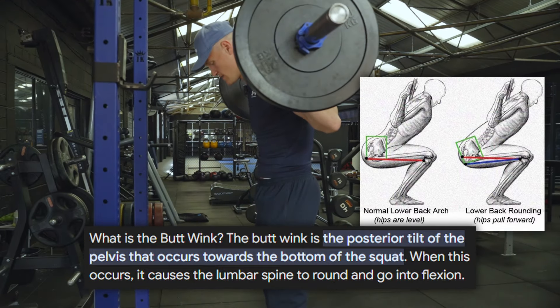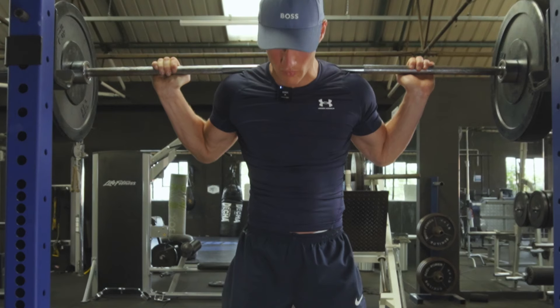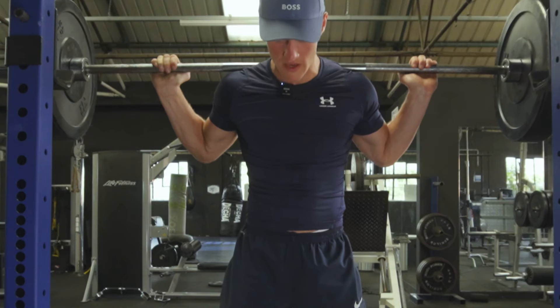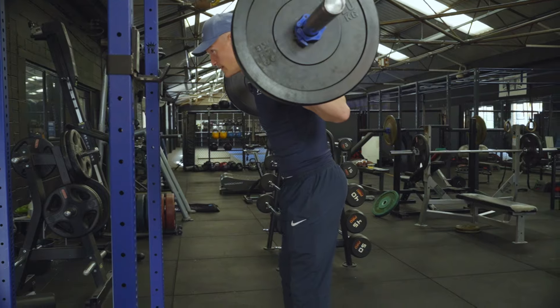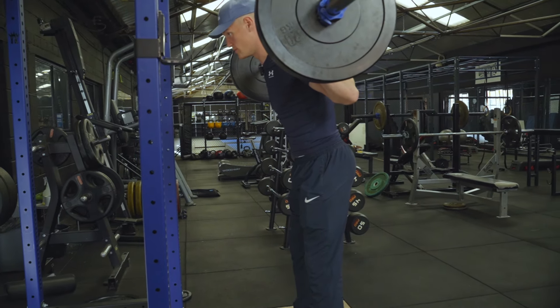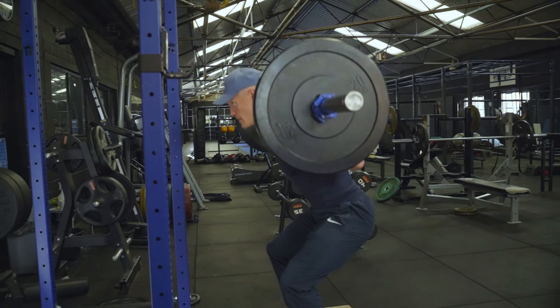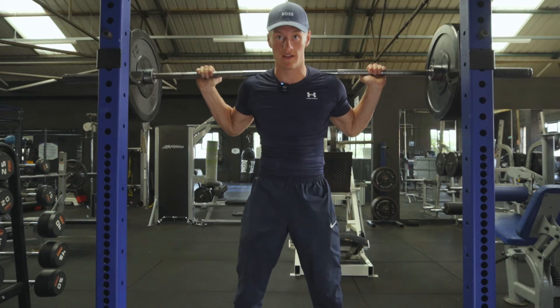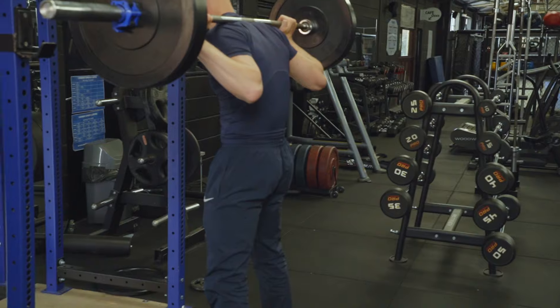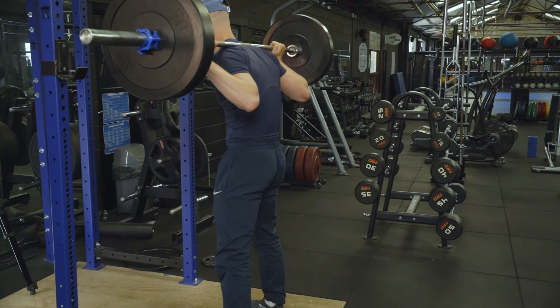When we squat, we break at the hips first — we don't start bending our knees first. We break at the hips until the right angle of the torso, and then we start to bend our knees. Remember: brace, contract, then bend at the hips, then bend at the knees after.